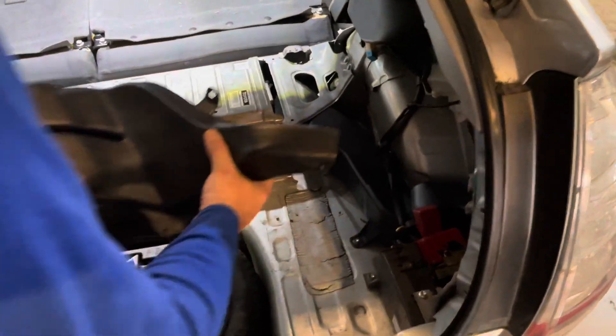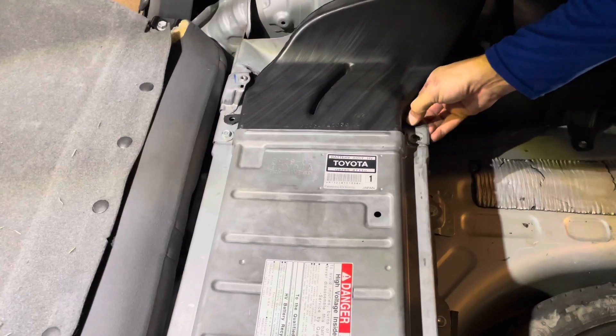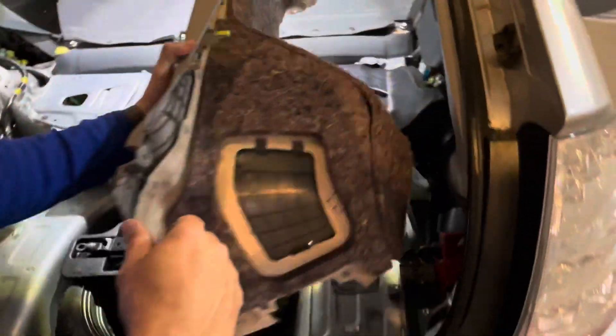Replace the fan vent tube, replace the plastic caps. Now we're ready to go ahead and put our side panels back on.